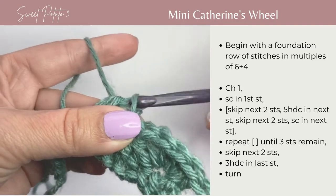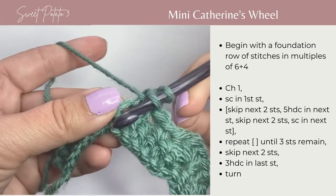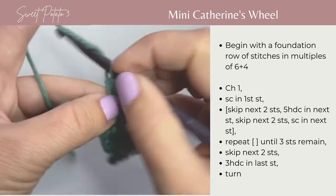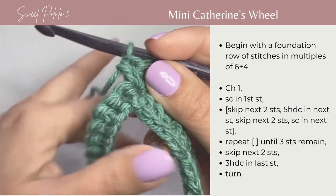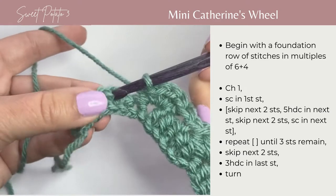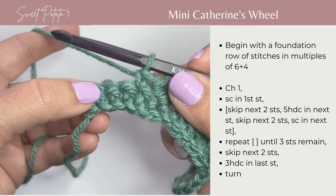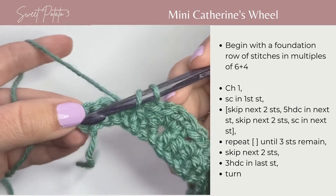There's 1, 2, 3, 4, and 5. You're going to skip 2 stitches — skip 1, 2 — and single crochet in the next stitch. At this point, you should have 3 stitches remaining — 1, 2, 3. You're going to skip the first 2 stitches, and in that very last stitch, you're going to work 3 half double crochets.